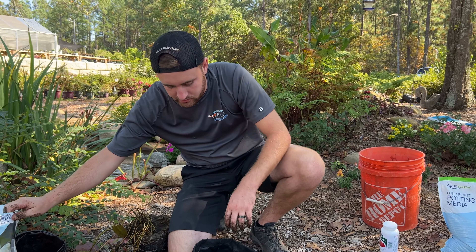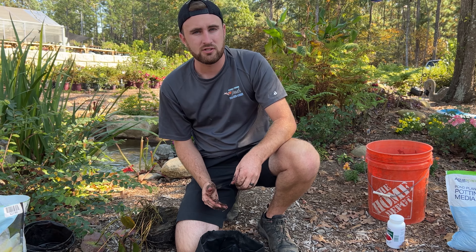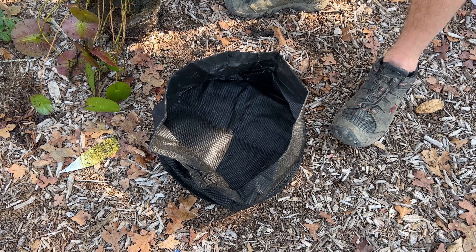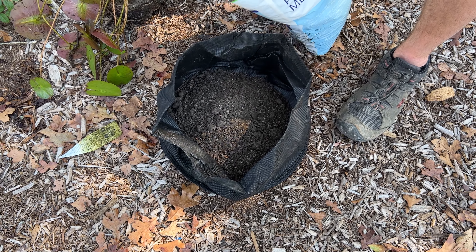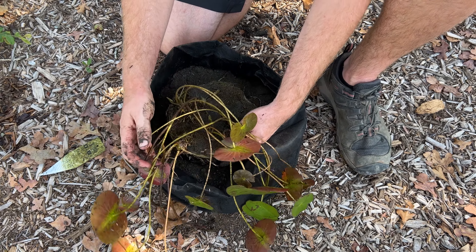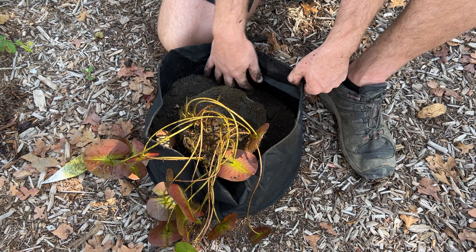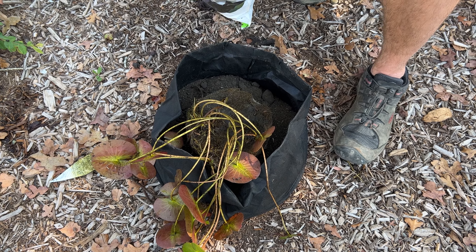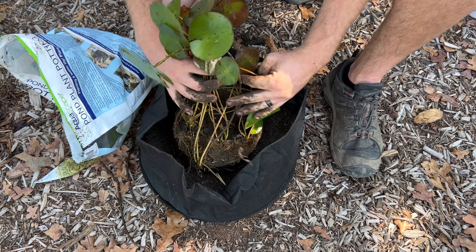We have a small water lily — I picked a young one. We're going to go ahead and plant this so in the spring it really takes off. We'll simply remove the pot and break up some of those roots. In our pot, we're going to start by putting soil in the bottom, place the water lily in, add our fertilizer, and then come behind with pea gravel over top and seal up the back.